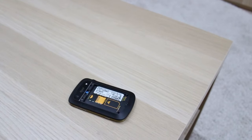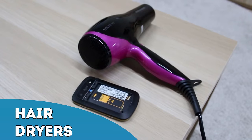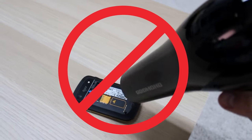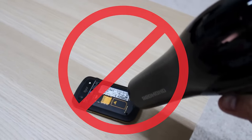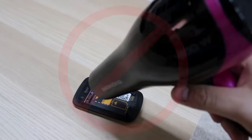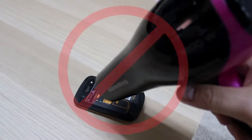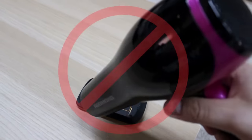You probably already thought of that, but consider something similar but less obvious: hair dryers. Some people swear by using a hair dryer to evaporate moisture in their phone, but watch out. The heat produced by a hair dryer can cause significant damage to the internal components of your phone, and vaporizing the moisture inside can just spread it further. Try something else.